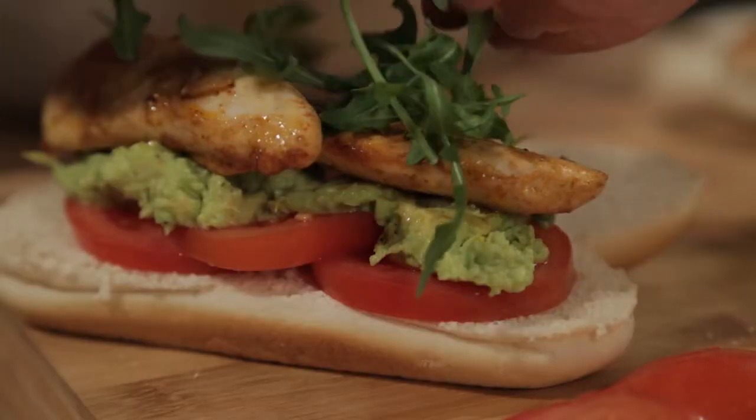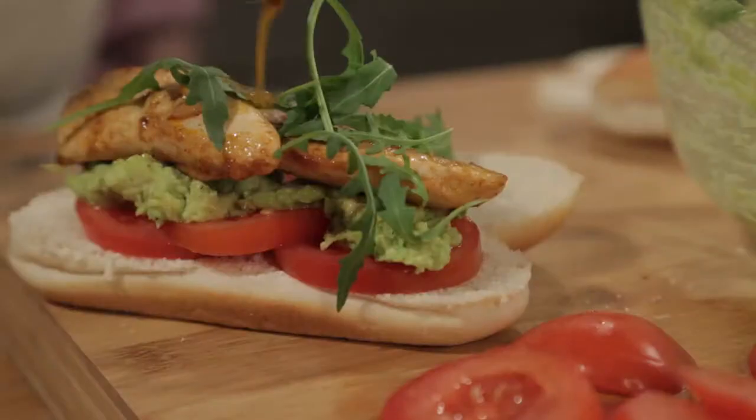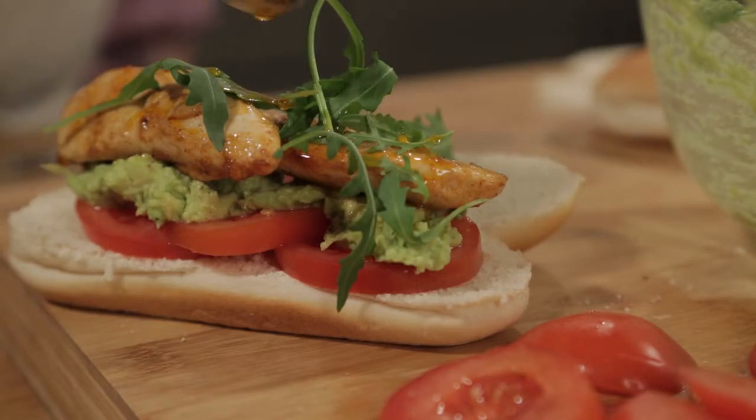Top it and rock it, and then pour the juices from the chicken over the top. Don't waste it — it's too good. This is one of my family favorites. For me the avocado makes it, and it's just really wonderfully quick.